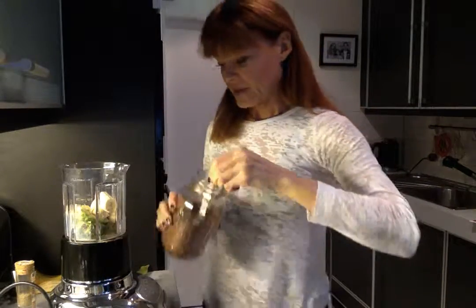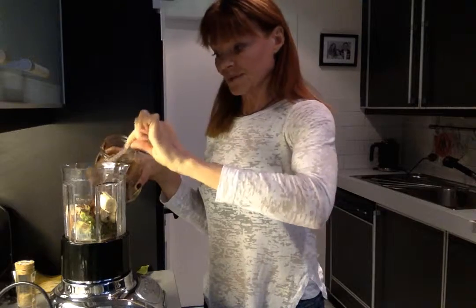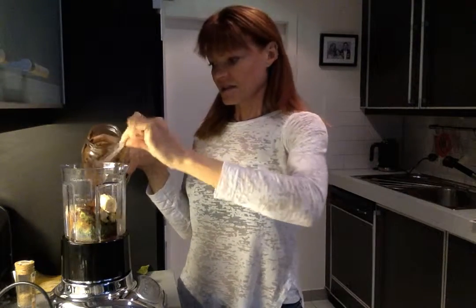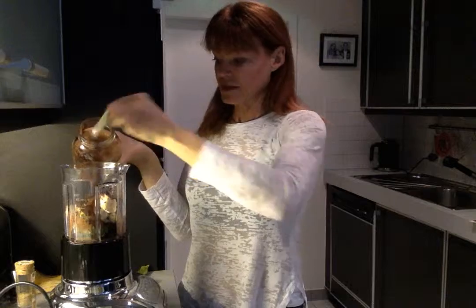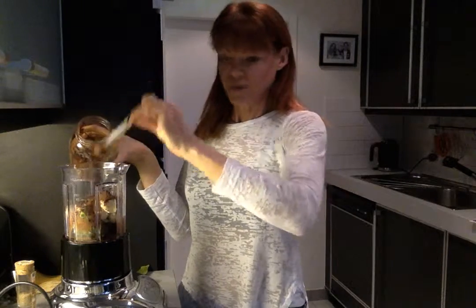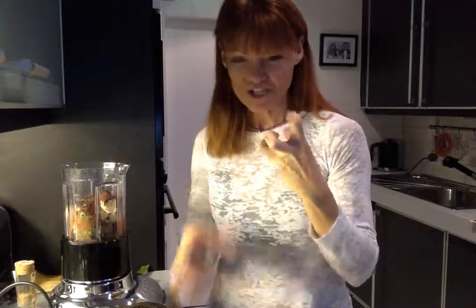I'm going to put about four tablespoons of cocoa powder in here as well. My measuring spoon is broken — it's been used so much it snapped off — so I'm eyeballing four tablespoons. You want it to be very dark, pure cocoa powder — quite bitter — because that's what gives it this really rich, thick taste.